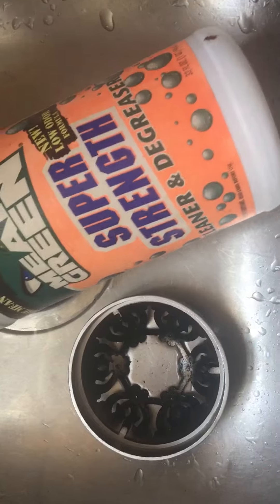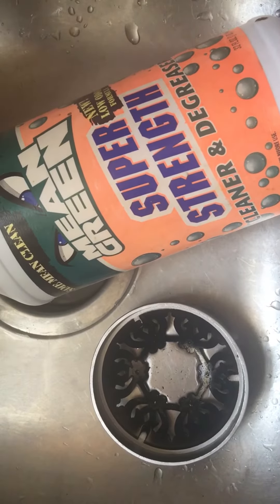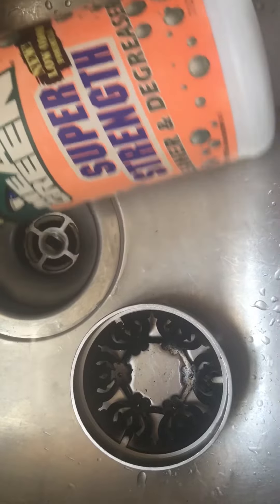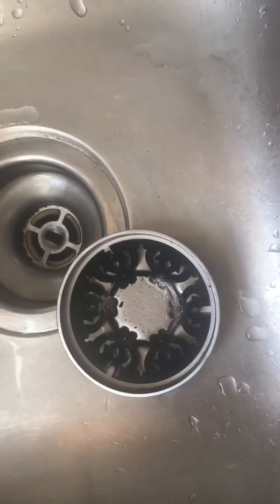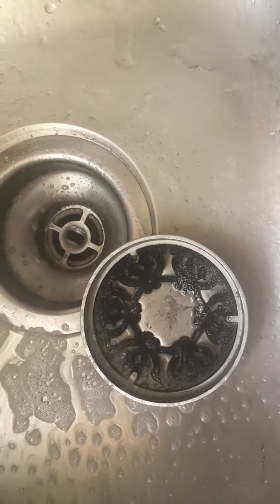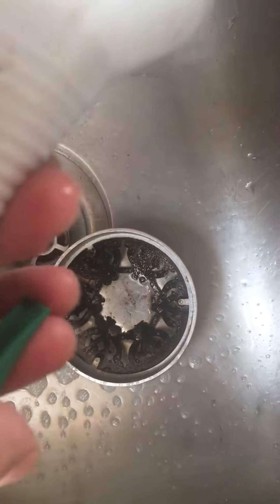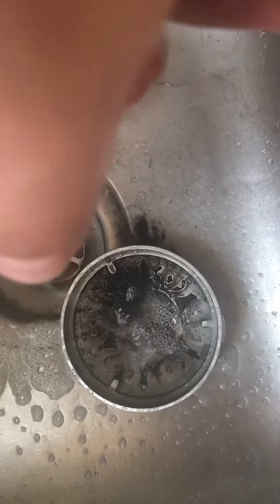Here's what I use. I buy this at Dollar General or Family Dollar for maybe $2. But as you can see, it's pretty gross. So I'm going to go ahead and spray it on there. And you can literally see the soot running off. It works extremely well.